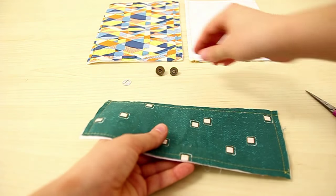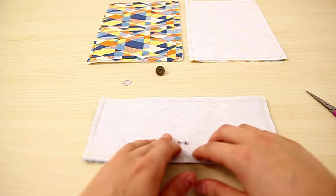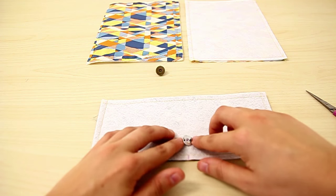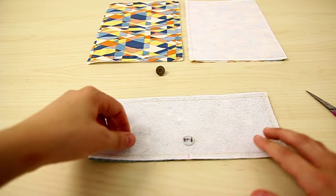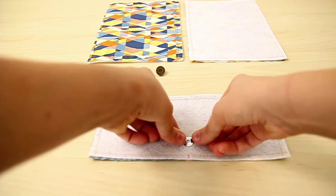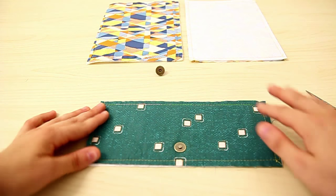Stick the legs of the magnetic snap through the holes. Then take the washer and place it on top of the two legs of the magnetic snap. You can either take a pair of pliers, use your fingers, or use something to pull both tabs down to secure the magnetic snap to the flap. Our magnetic snap is now attached to the flap.